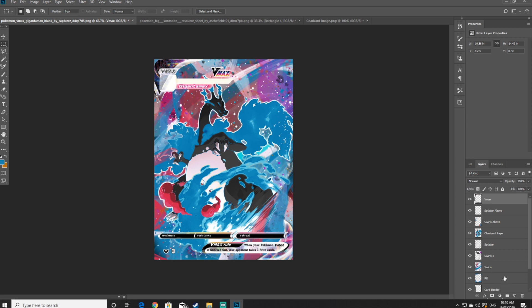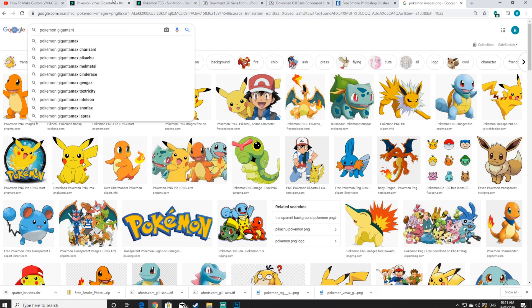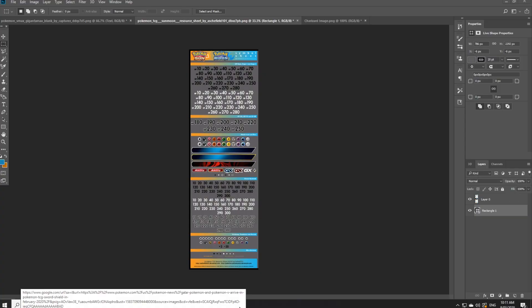The background is now completely finished, so the next step will be to add the card moves, the name of the Pokemon, the energies, etc. I'm going to create a new layer, name it text, and drag it second to the top, only below the VMAX card itself. Before starting, I'm going to quickly Google search Pokemon VMAX Gigantamax card and paste it onto the text layer as a reference point so that we can see the positioning of the moves and all the energies.